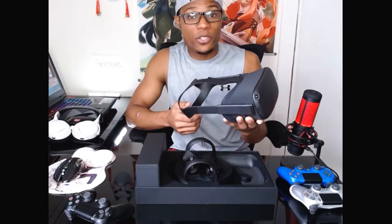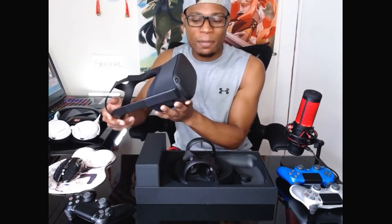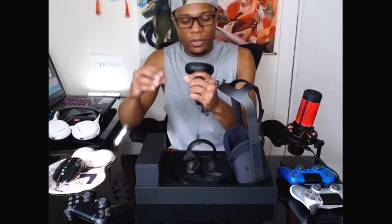So, if you guys haven't figured it out yet, it's the Oculus Quest. And as opposed to the Oculus Rift, this one is wireless and it has some enhanced specs. Here we have the headset and we have both controllers.